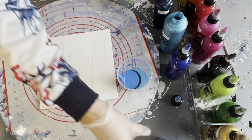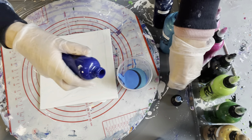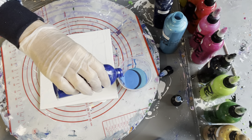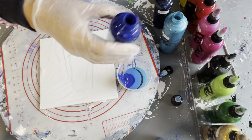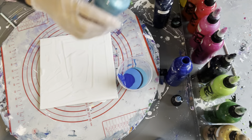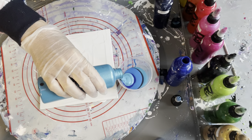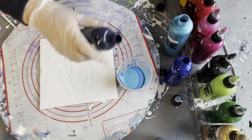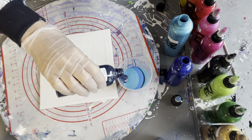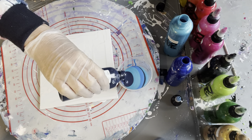I did do a test on a piece of paper off screen just to work out the thickness of the paints. I've done these to the thickness where, when I drizzled paint back off the stick, it stayed on the surface for about three seconds.